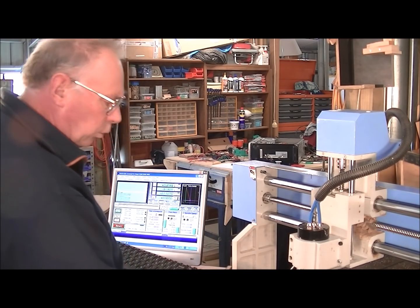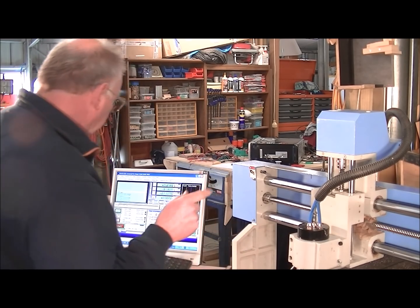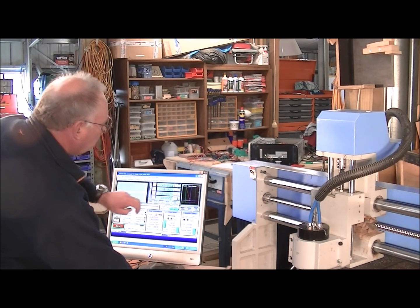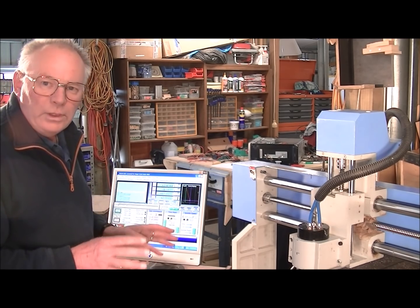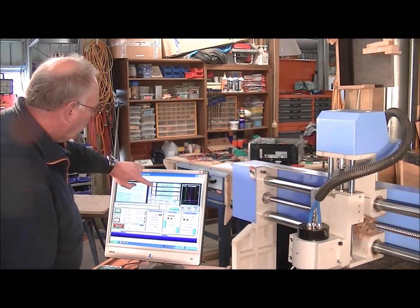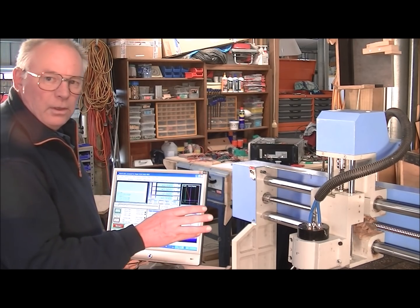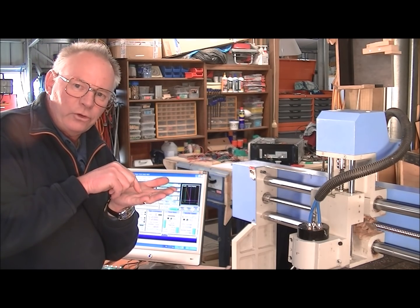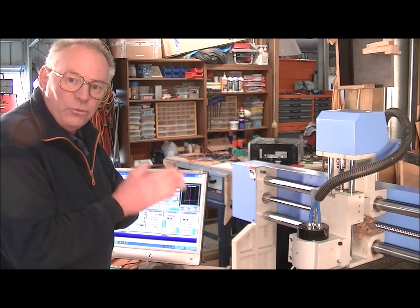I've just set the tool in the center of the material, which is the start of the program — the zero position. In Mach3, these are the DROs, which simply stand for digital readouts — the XYZ coordinates. All I do is touch these touch buttons to zero the tool. In other words, I'm telling Mach3 the tool is just touching the material at the X zero, Y zero, Z zero position. This is where you start.